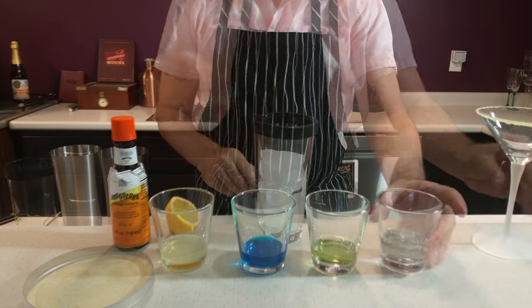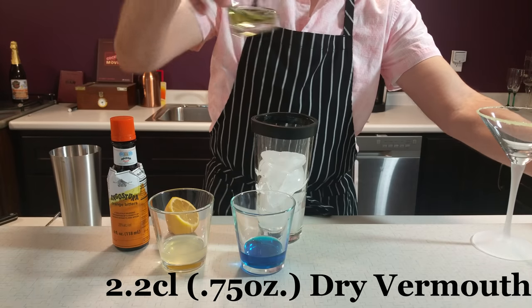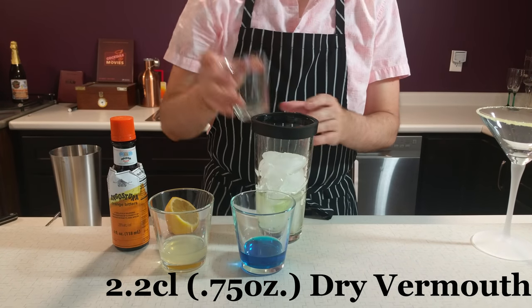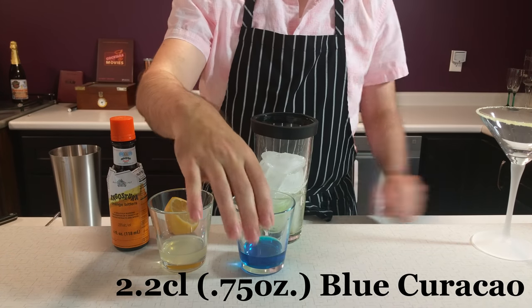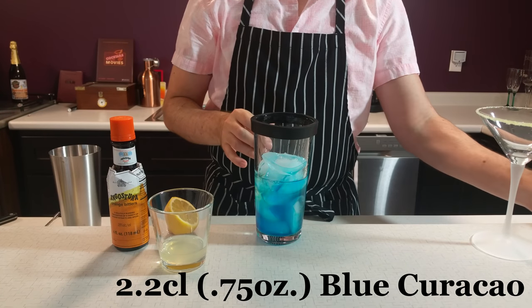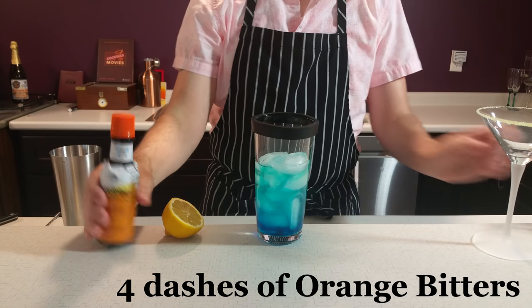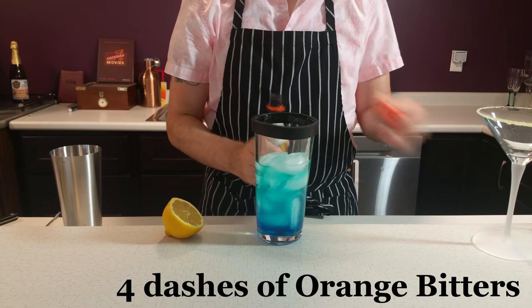To make the cocktail, we're using an ounce and a half of gin, three quarters of an ounce of dry vermouth, three quarters of an ounce of blue curacao, three quarters of an ounce of lemon juice, and four dashes of orange bitters.